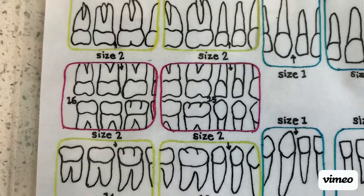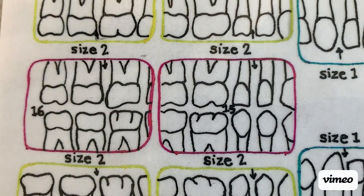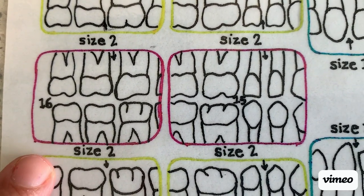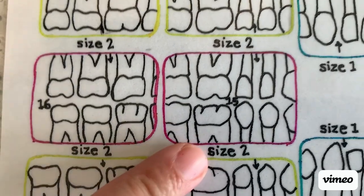This video is going to show you how to take bite wings. We're going to show you both horizontal bite wings and vertical bite wings. We'll start with horizontal, but let's look at your template first. You're going to see that you have four bite wing projections — two on each side, a molar and a premolar.